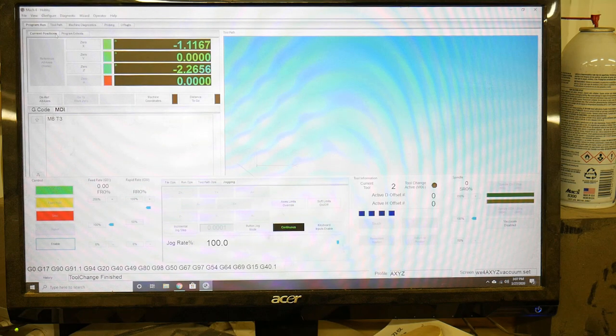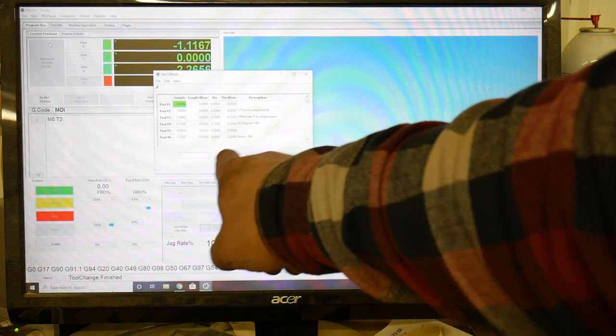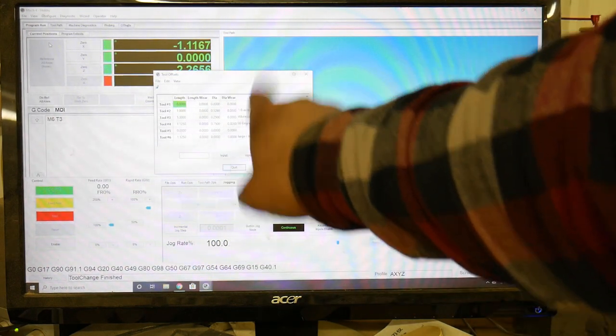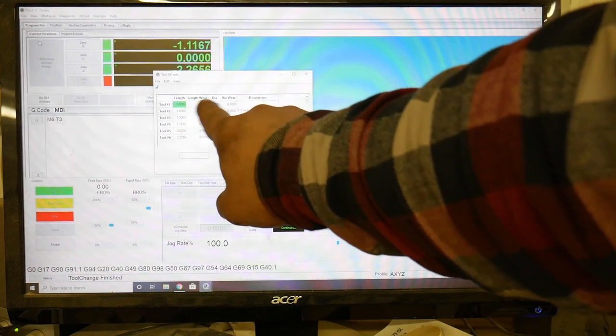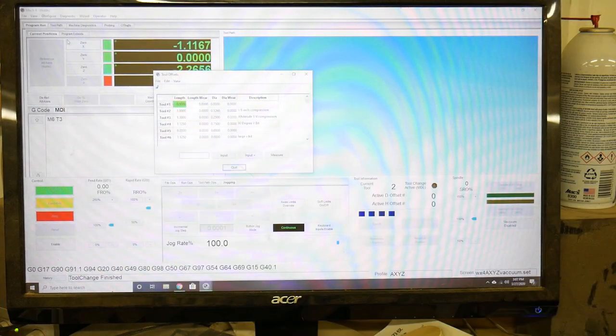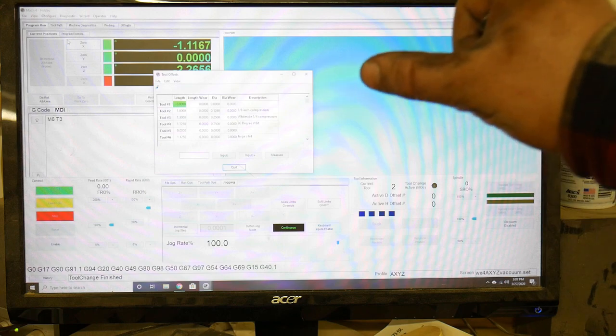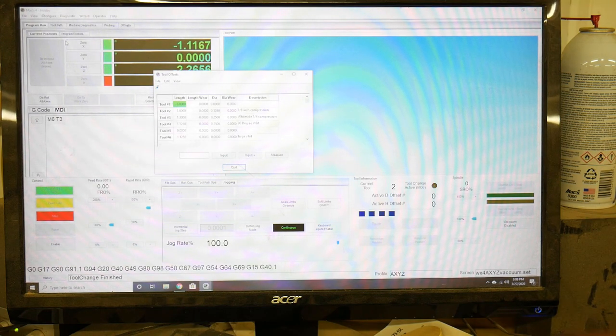One thing to know about this tool change is you need to set up the tool table. What we need to know is the description of the tool — you get to type that in whatever you want — and we need to know the length of the tool. We only care about the length and the description. And the length is not the overall length of the tool; it is the length of stick-out — what's sticking out of the bottom of the spindle. You will need a reliable way of putting your tool back in the collet within a quarter of an inch plus or minus, which is reasonable and easy to do by eye.